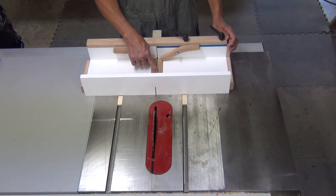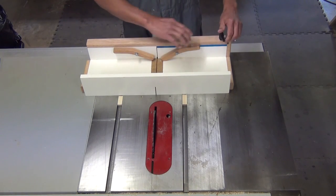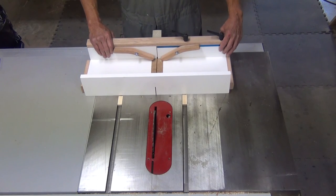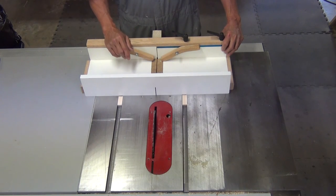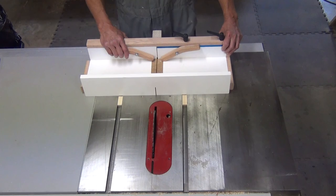Now we have a zero clearance insert, and the two halves, if you loosen up the knobs, should come apart. For instructions on how to adjust the jig for dados, check your instruction manual — a video for that should be coming soon. Thank you.